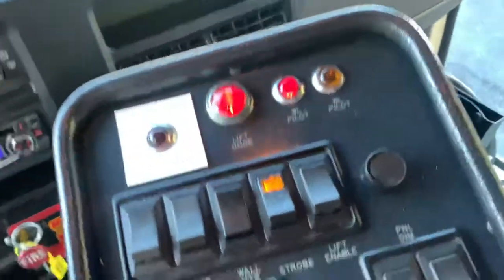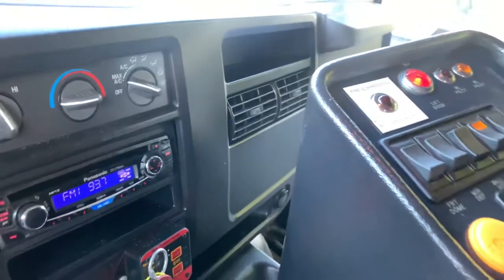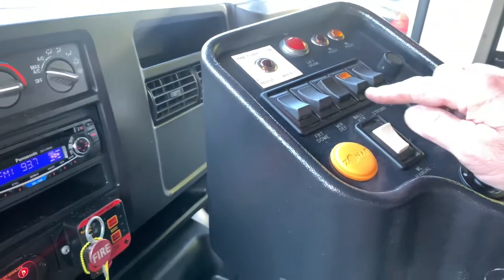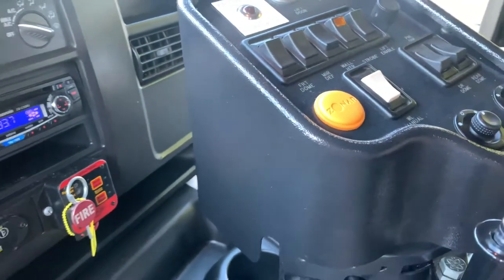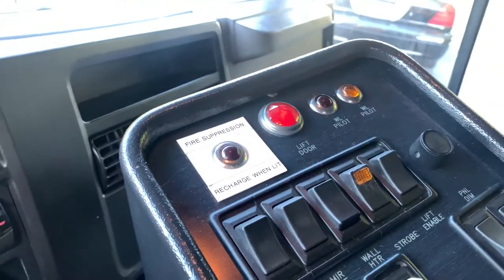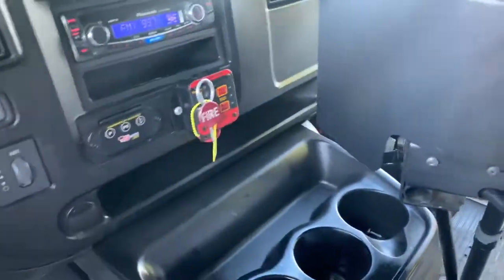This will cancel everything back out - you take this like this and that'll cancel all that back out. This turns your dome lights off, that turns your strobes off, that turns the lift off. And that tells you your lift door is still open, so you'll be able to turn that off too. You can go and turn them on and off there.